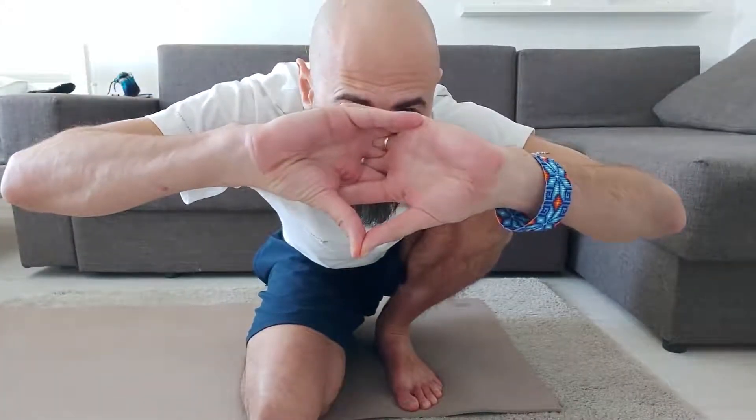We start with this interlocking of the fingers — this is something we have to get really well. On the bottom, you see that my pinkies are on top of each other. This is how these fingers are: they are strong and supporting each other.